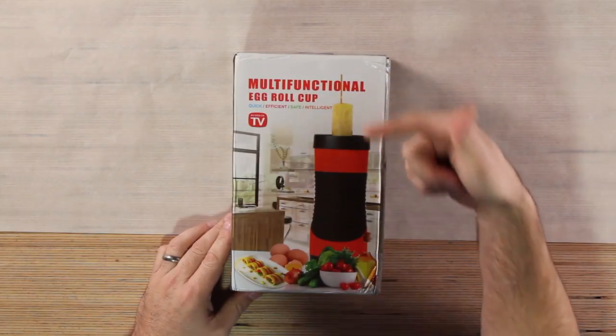Welcome back to Unbox Warehouse. I'm Mike, and today on the table we got this weird egg cooker thing. This is like an As Seen on TV product, but it makes like an egg roll. Not an egg roll like that. It makes like a roll of eggs — multi-functional egg roll cup.